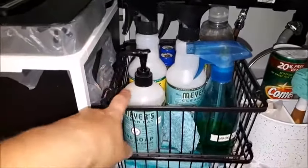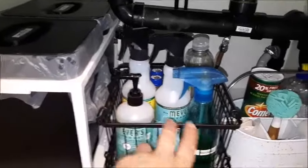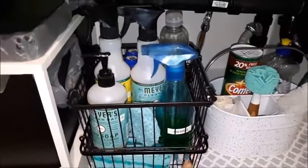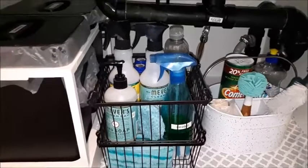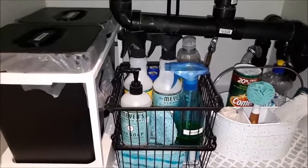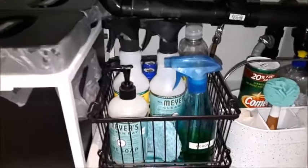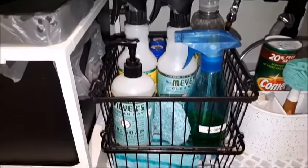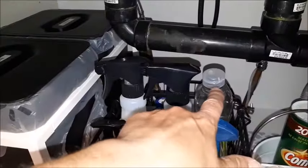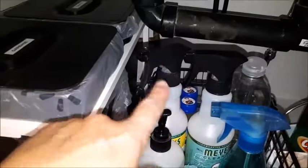I've got my Mrs. Myers hand soap and a couple of all-purpose cleaners. I put Goo Gone in this bottle — it's great for getting sticky stuff off, like labels and things like that. The original bottle got cracked, and since I don't like throwing things out, I transferred it. In the back I have a bottle of dishwasher rinse fluid and two things of dishwasher cleaner.